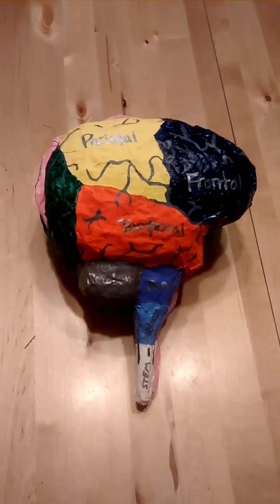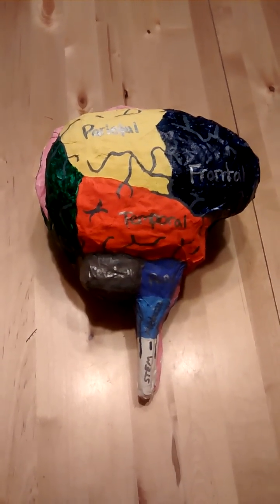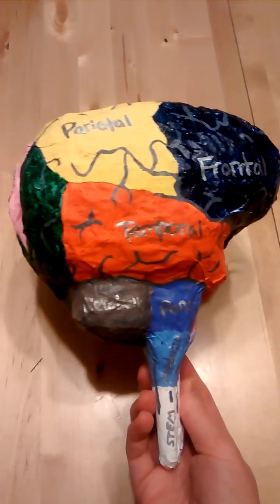Hello everyone, this is my make-a-brain project for my psychology class. I've made a brain here out of papier-mâché, and I have two halves.